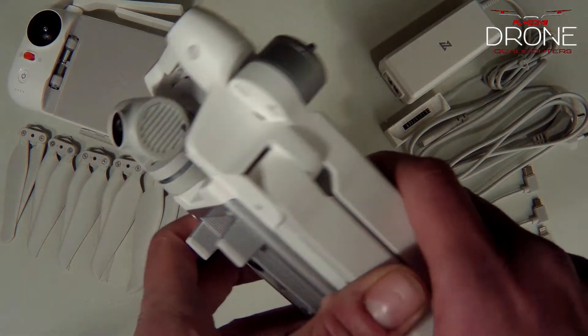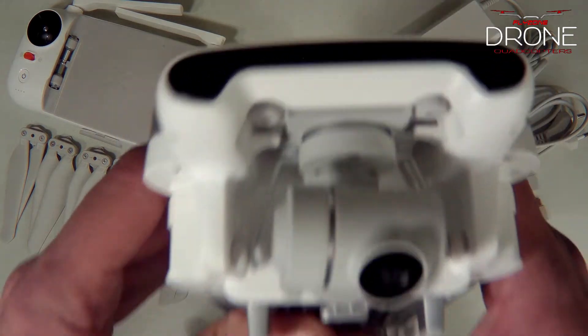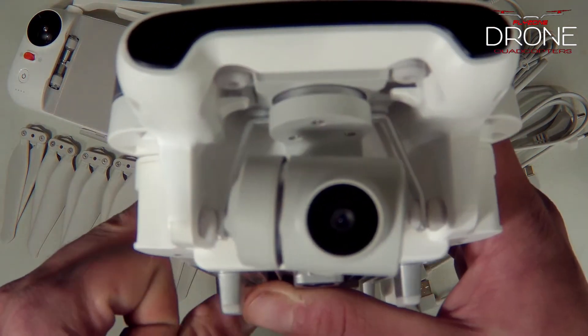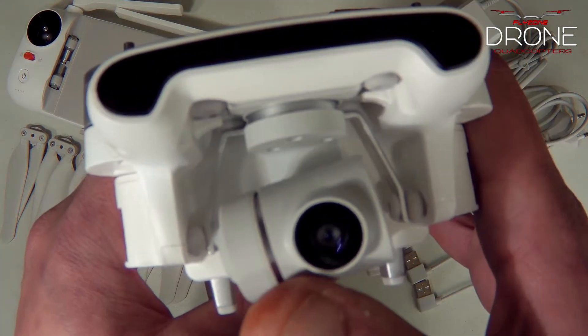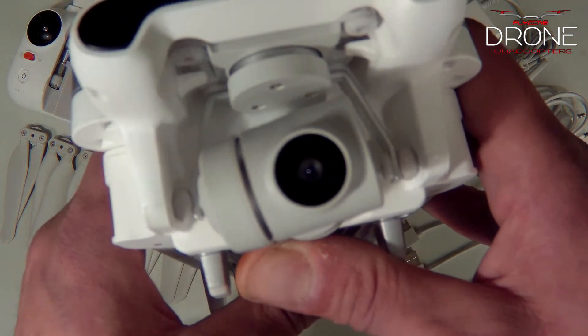They did a very good job with this. Here's the front of the drone — here's your camera. It's a three-axis gimbal. It shoots in 4K, 2.7K, 1080, and 720.